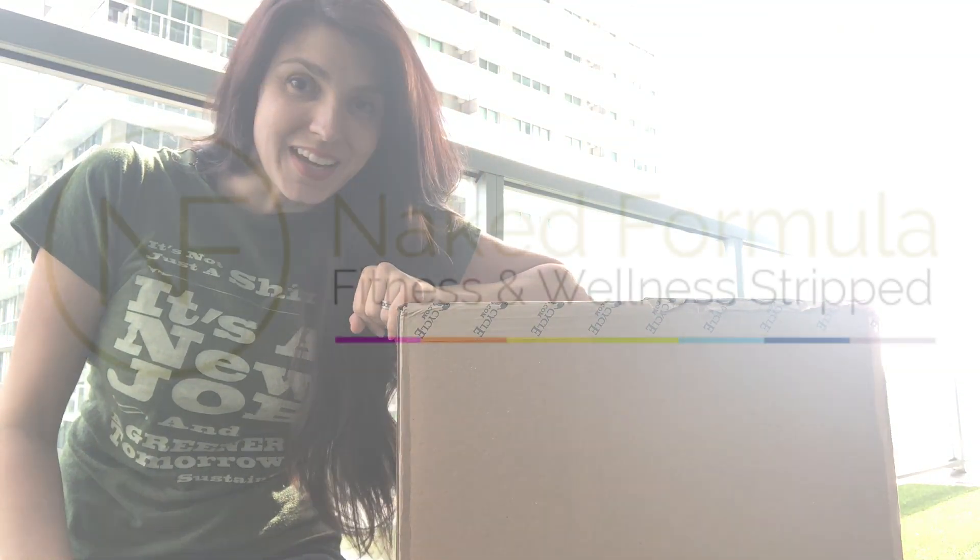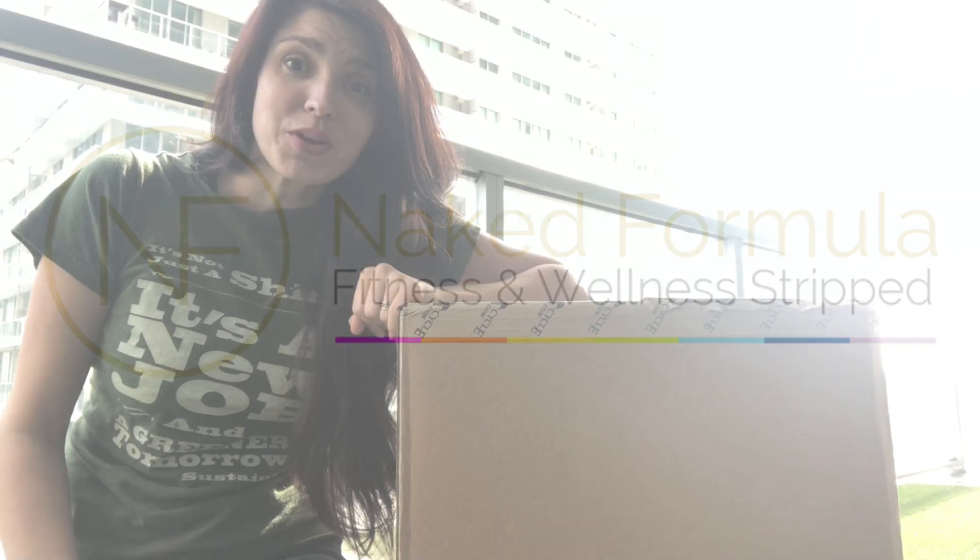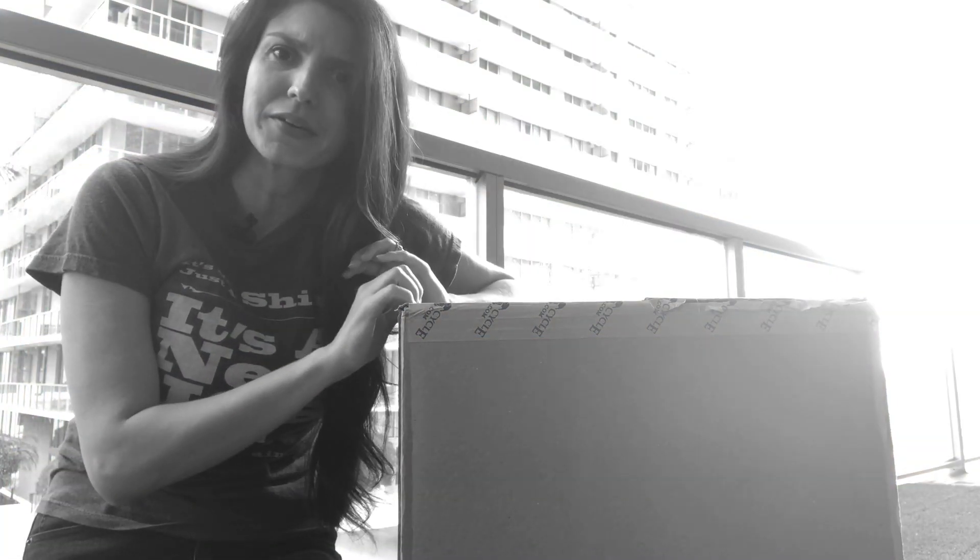It would have been so good if I would have brought a pair of scissors with me, but I didn't. Hey guys, Jeanette Gennaro here with Naked Formula, and today we're going to do an unboxing video. A little bit of ASMR there going on without me even trying.